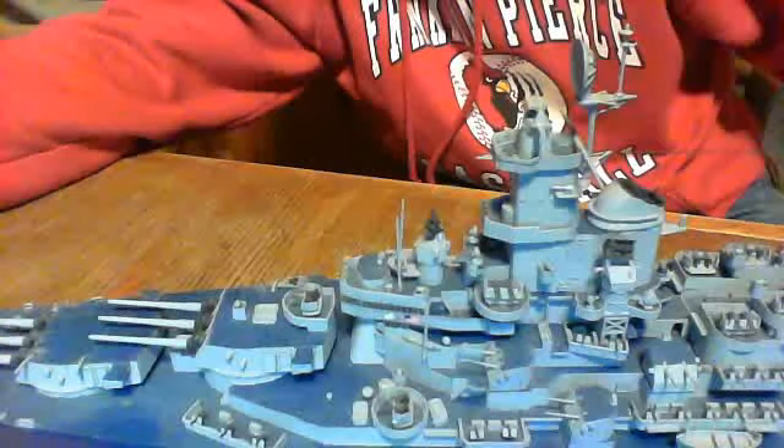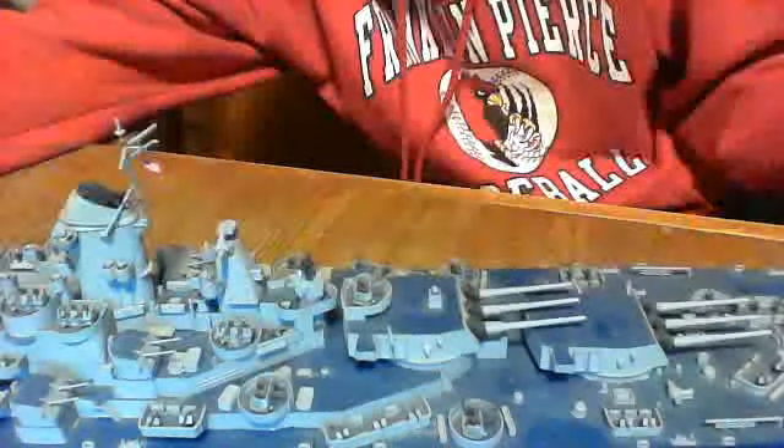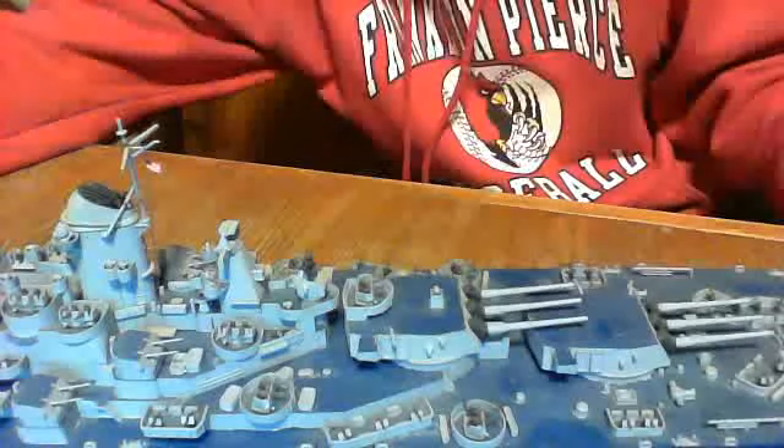You can get an extension part or an aftermarket part for that, which is really cool. My model right here is 34 inches, because I had to add an extra four inches for the second rear turret. The Iowas only have three turrets, and the Montanas would have had four. So I had to add on an extra four inches, making this a 34 inch model right here.